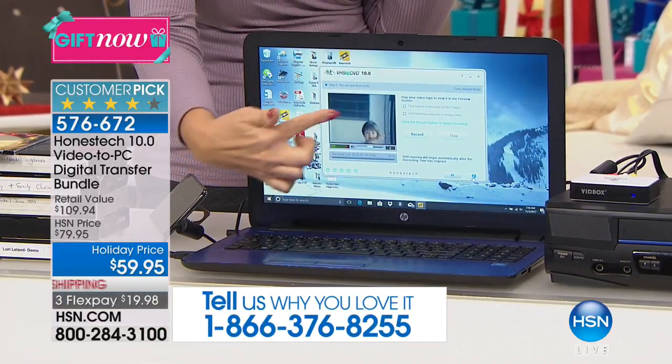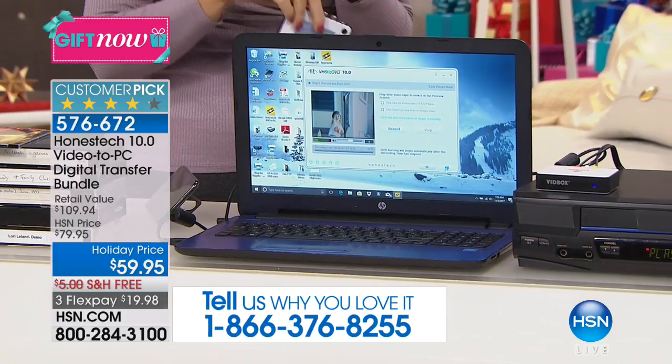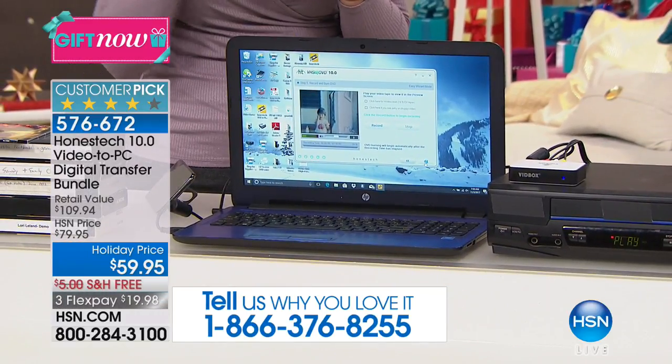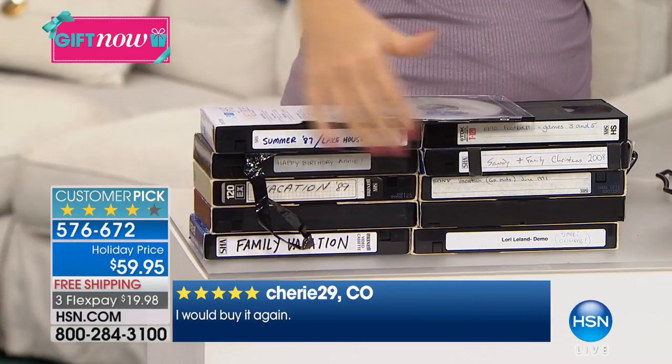Here we're looking at a video clip that we are now playing from the VCR through the vid box right onto our computer screen. You don't need a monitor for this — you don't have to have a TV. This is super simple and easy. Here are some of the family tapes that we had. I had this giant box full of family memories — baby's first steps, weddings, all of these great family occasions and memories.